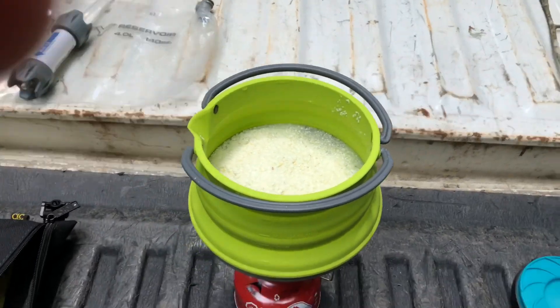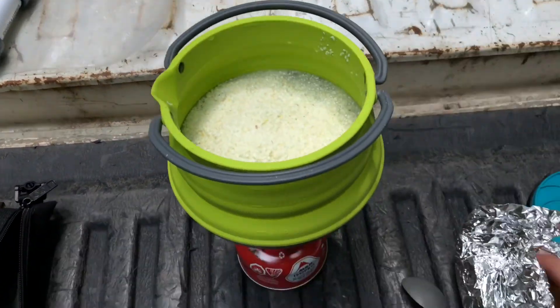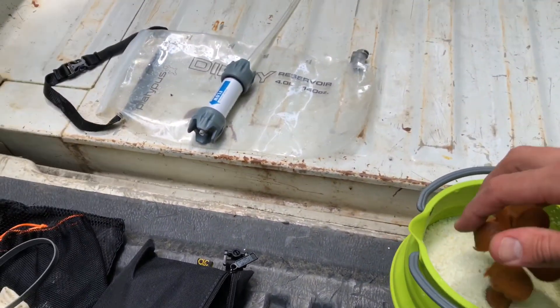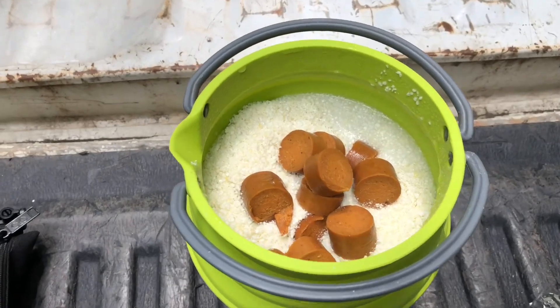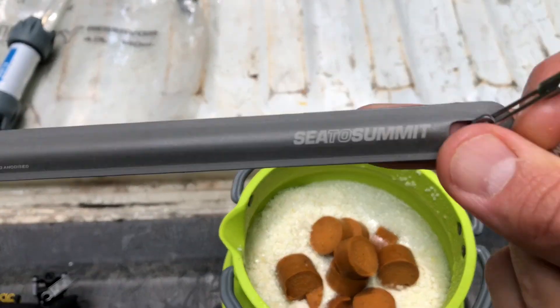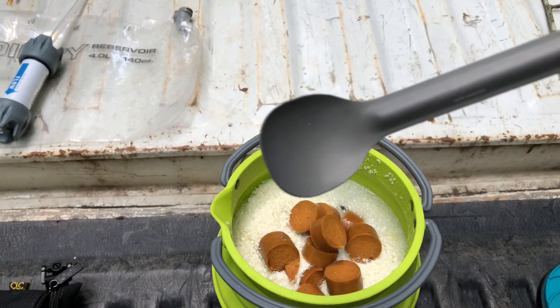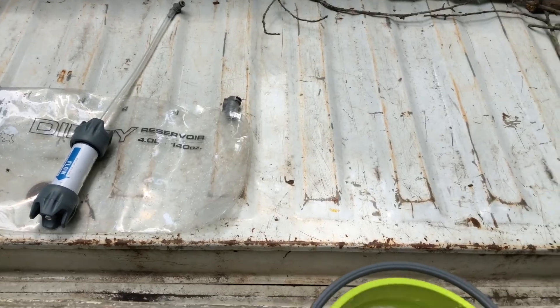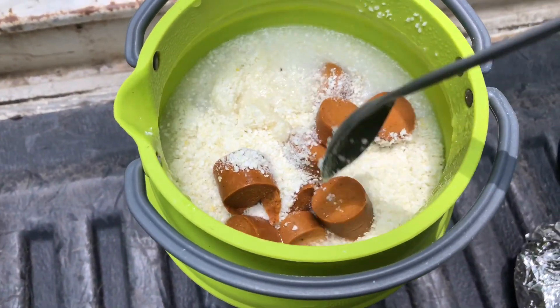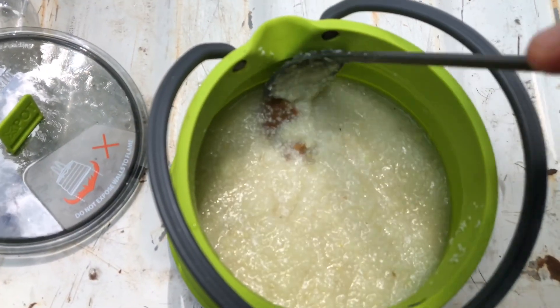Easy peasy. We'll just put some of these in there. And I got a little Sea to Summit spoon — I don't do the spork. This is good enough. Now I'm gonna scooch this around. I'm gonna stir it up, let it sit for just a little bit, let it get a little creamier.